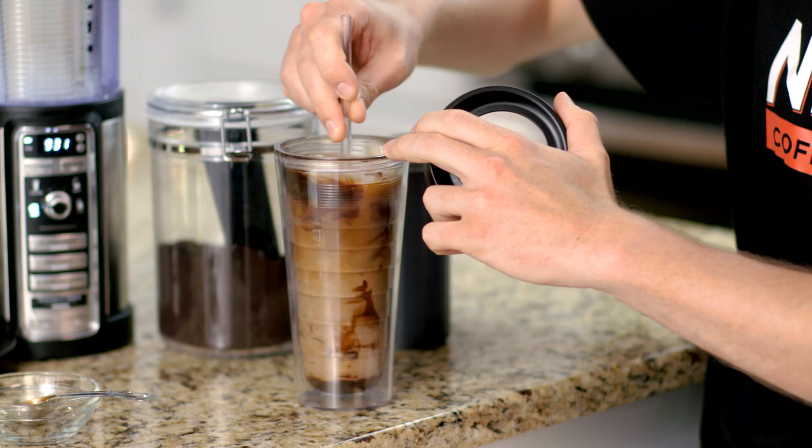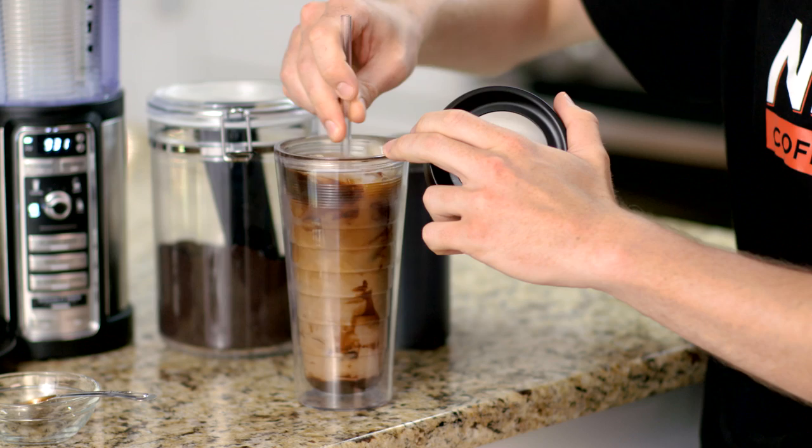Stir to combine the milk, syrup, and your specialty brew, and enjoy! To see more specialty drink recipes — hot or frozen blended — visit NinjaCoffeeBar.com.